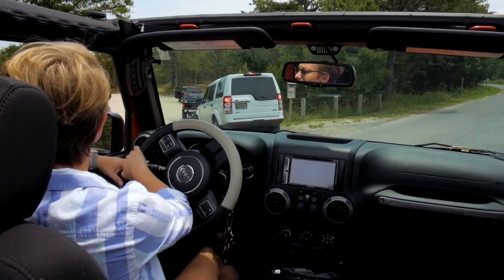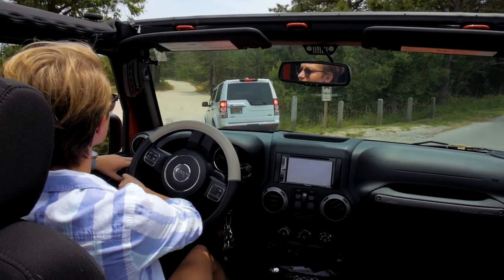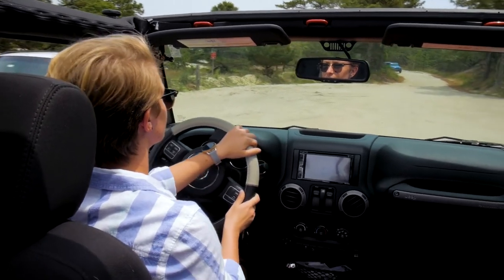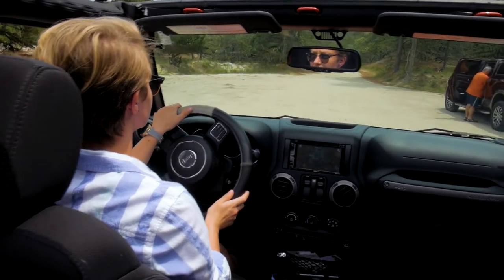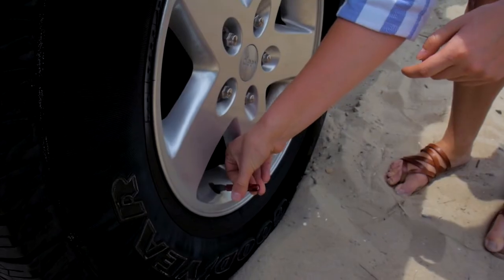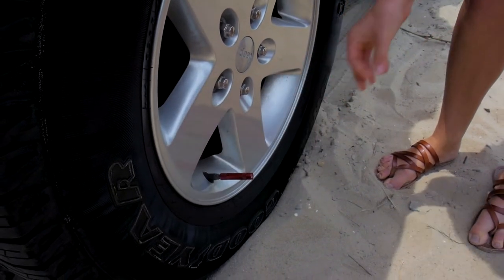Equipping your vehicle with a surf tag grants you access to any Delaware state park and allows you to drive right onto the beach to enjoy fishing right off the shore. There are a few things to keep in mind, however. You always want to make sure you under-inflate your tires to the correct PSI to ensure you don't get stuck in the sand.